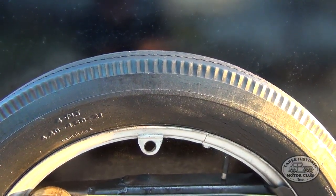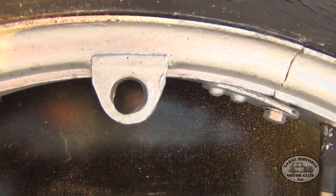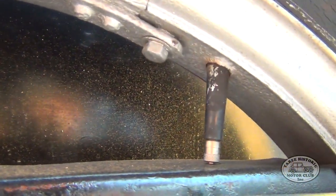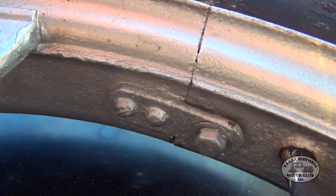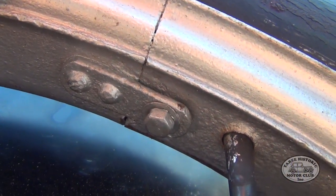Okay, so we're taking a look at the spare on the back of my Model T. You can see there's one of the four lugs that hold the rim onto the wheel, there's the standard valve stem, and then this little part here is actually the lug which holds the rim together.